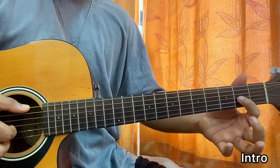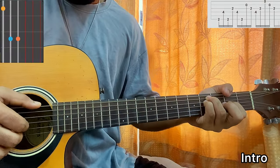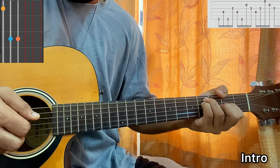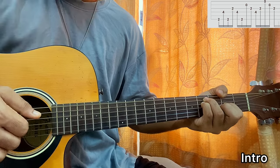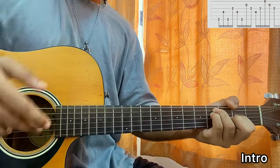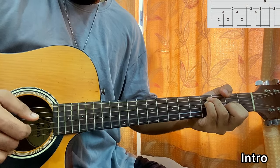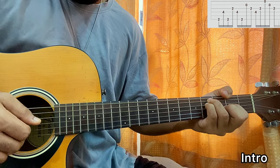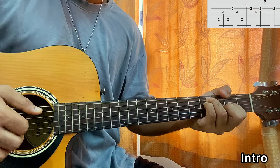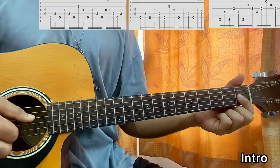Now we do an F sharp minor chord: E2, G2, and a barre on A and D. The picking sequence goes E, D, E, G, D, B, G, D, G, E, B, G — with both bottom strings open, then B open, and E. Repeat that one more time, and then do a backslide from 2 to 1 on the G string. That is our intro.